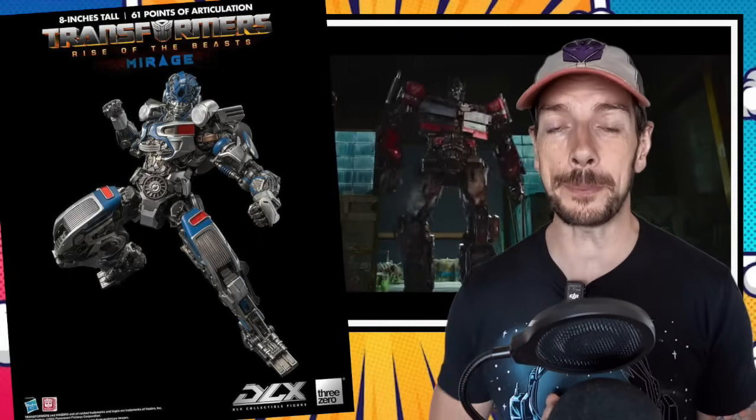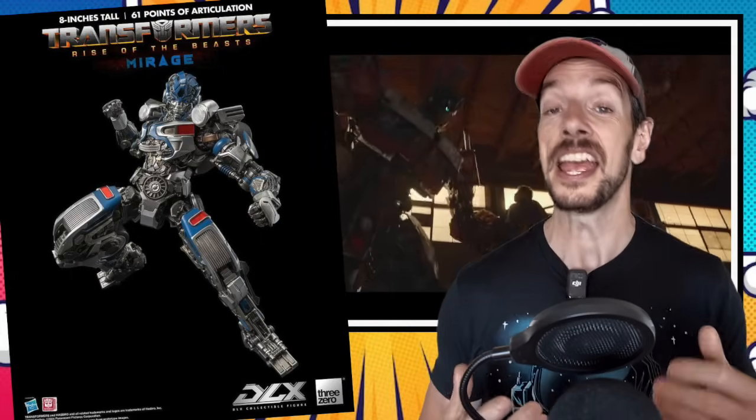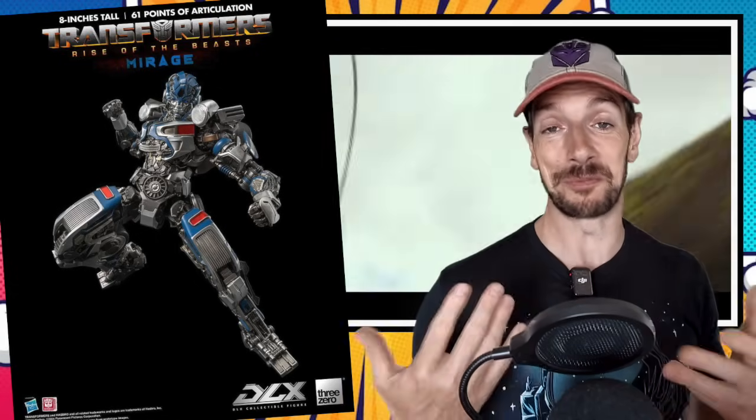3-0 have shown off a sneak peek of their Mirage figure from Transformers Rise of the Beasts, and we literally just have this one picture to go on — so I'm not even going to add much more commentary on this one. Another nice looking Transformer from 3-0. I'm sure we're going to get a lot more pictures later and that's when I'll talk a bit more about him.